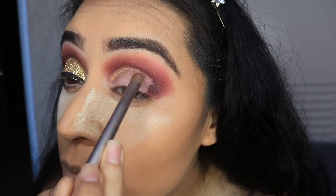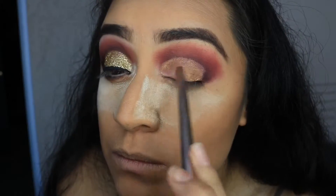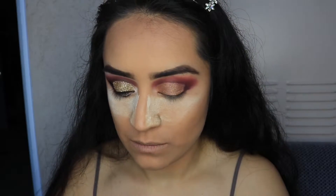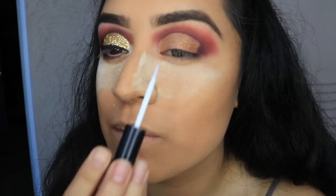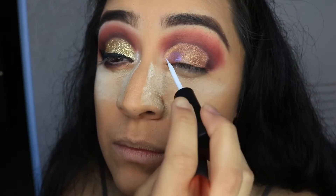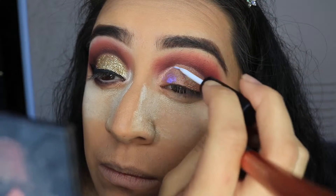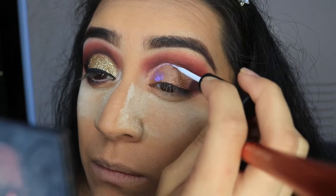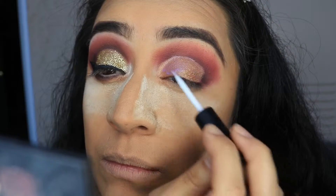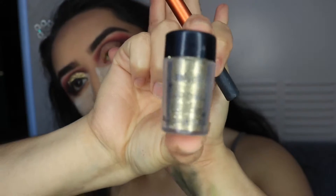I skipped ahead because I couldn't stop talking, but after I finished cutting the crease, I went in with the gold color in the Jaclyn Hill palette. I'm just going over really quick before applying the gold glitter. Right after I'm done, I'm taking the duo adhesive to glue on the glitter. I'm only applying it on one half of my lid first because this glue dries pretty fast and gets tacky — and I want it tacky so the glitter sticks on better. It's better to have eyelash glue with a brush because it's easier to apply.